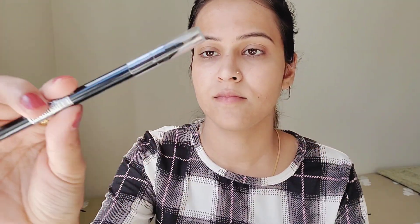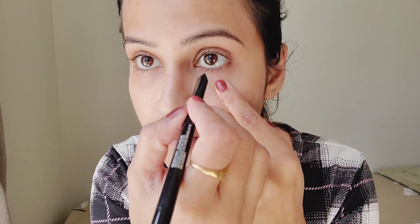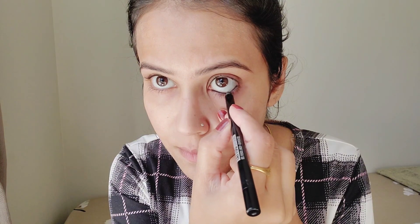The Maybelline Kajal I used is shade 900 Deep Onyx Profound, which works as both a liner and a kajal. It is jet black in color. It is not dry and not oily, but it glides smoothly and easily. You can see how smoothly it applies.